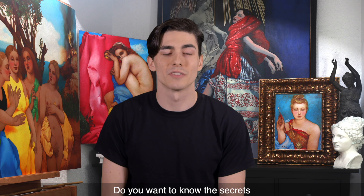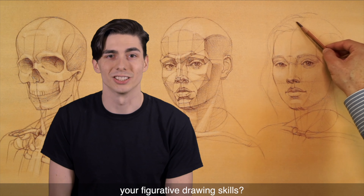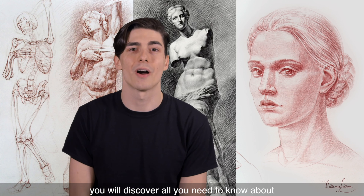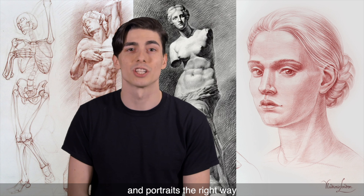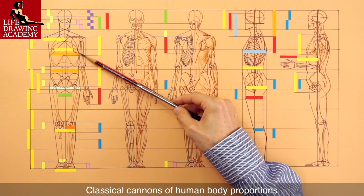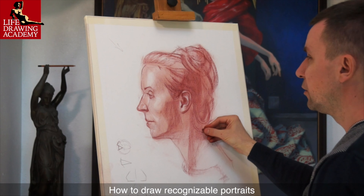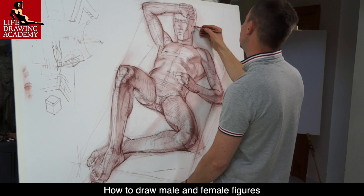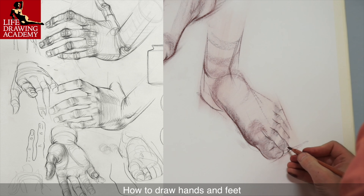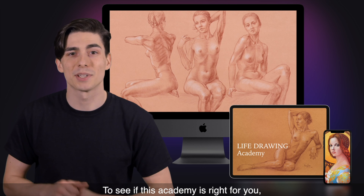Do you want to know the secrets of drawing realistic figures and portraits from life? Do you want to improve your figurative drawing skills? In Life Drawing Academy, you will discover all you need to know about how to draw human figures and portraits the right way. You will learn the must-know information, including classical canons of human body proportions, proportions of a head and face, how to draw recognizable portraits, how to draw male and female figures, how to draw hands and feet, as well as how to draw draperies and clothed figures, and much more.